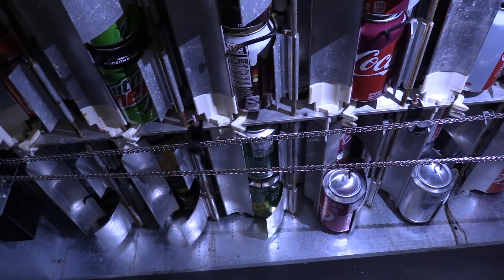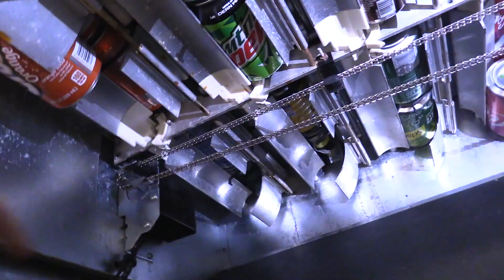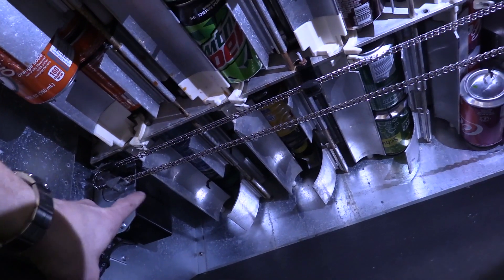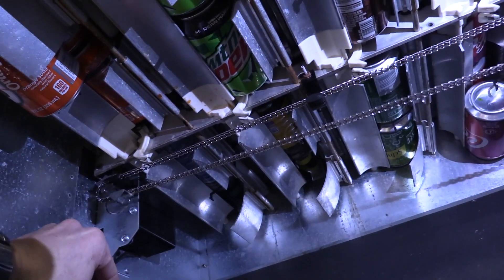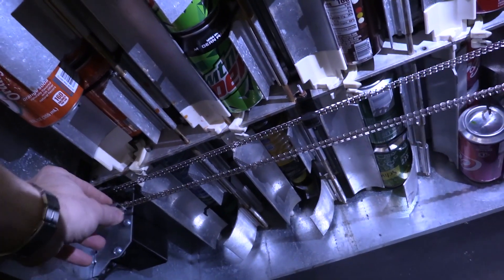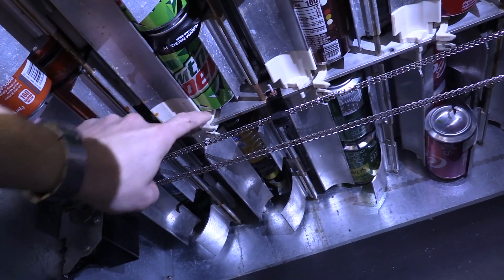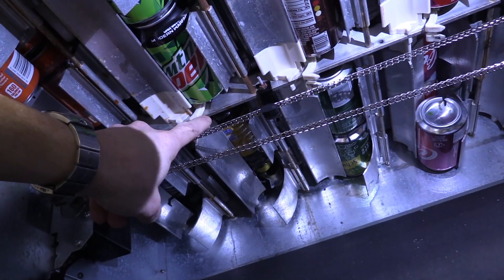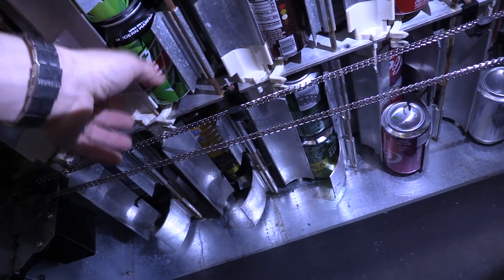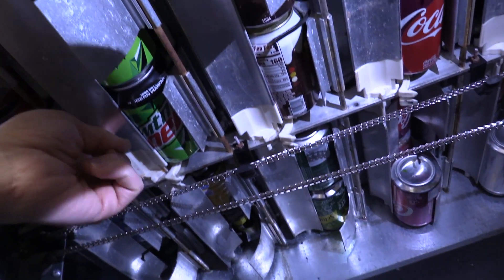Unlike Dixie Narcos or Merlin 4 machines, this machine doesn't have a motor for each individual column. This machine has 12 columns and one motor right over here — this motor vends all 12 columns. Attached to it you have a chain and a sensor so it knows where the chain is, and you have this little grab here that grabs onto these little white pieces for each individual column, pulls them, and then that spins a pivot piece that makes the products drop down.